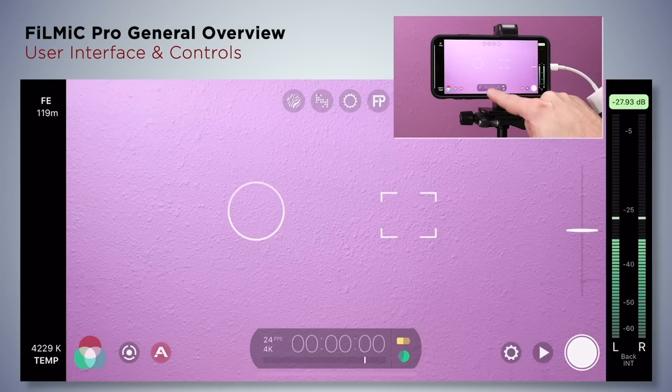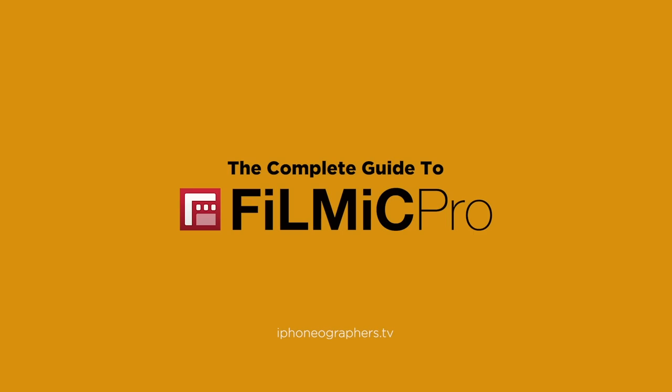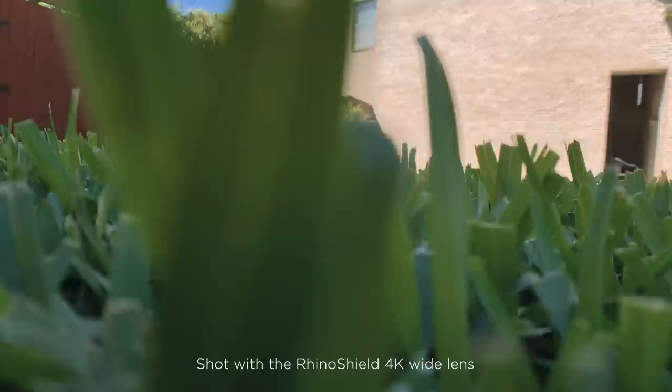If you're new to Filmic Pro and want to learn how to use the app to its fullest potential, check out our course, The Complete Guide to Filmic Pro. You'll learn how to master the controls and features of the app, along with best practices for before, during, and after your shoot. Link is in the description.